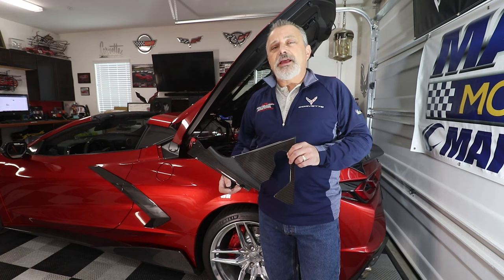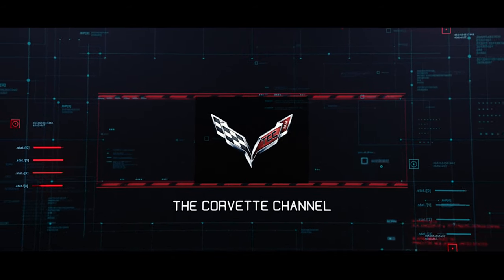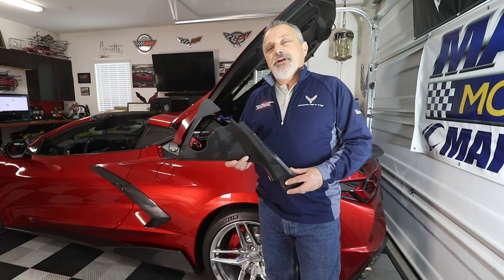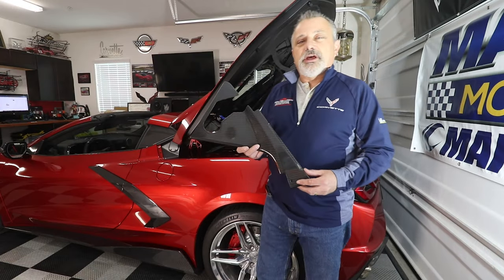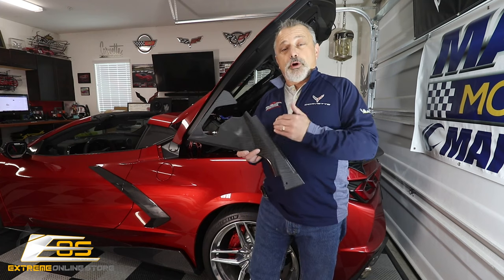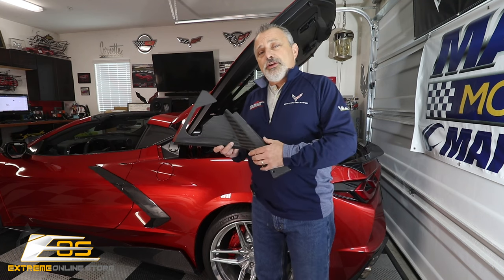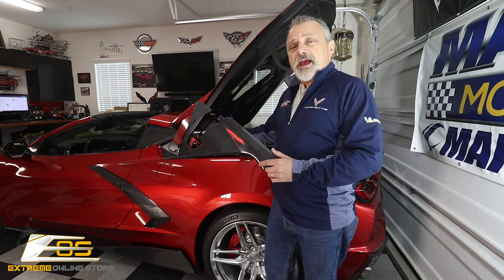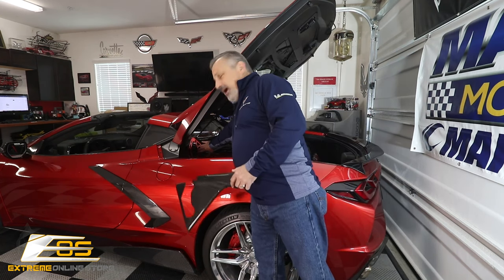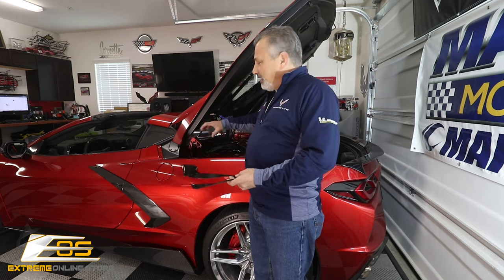Today we're going to be installing carbon fiber engine bay corner covers in my C8 Corvette. Welcome back to the channel, my name is Scott. Today we're showing you a new part from Xtreme Online Store that goes along with all the other carbon fiber parts they've been doing for the engine compartment. This is an engine surround corner piece that complements the rest of the carbon fiber for the engine compartment, and it goes around the hatch support.